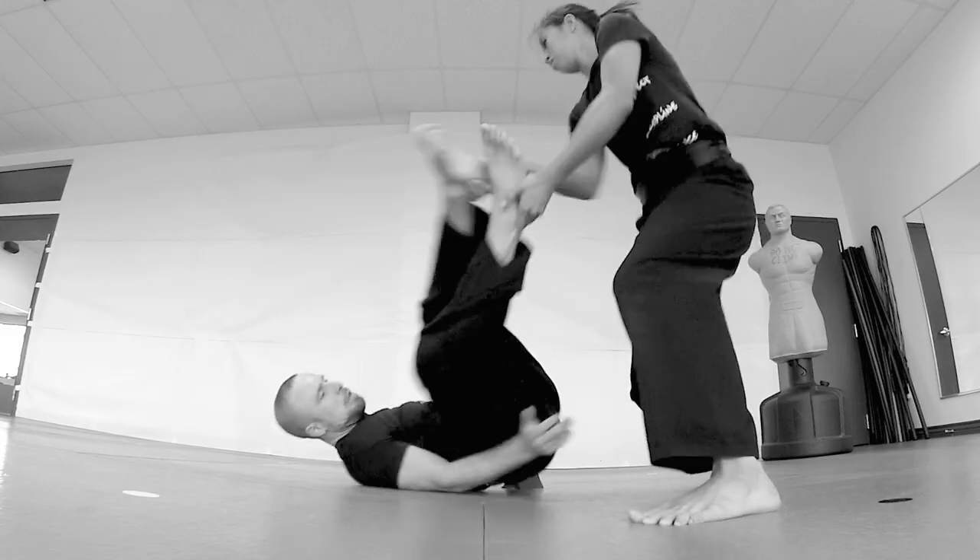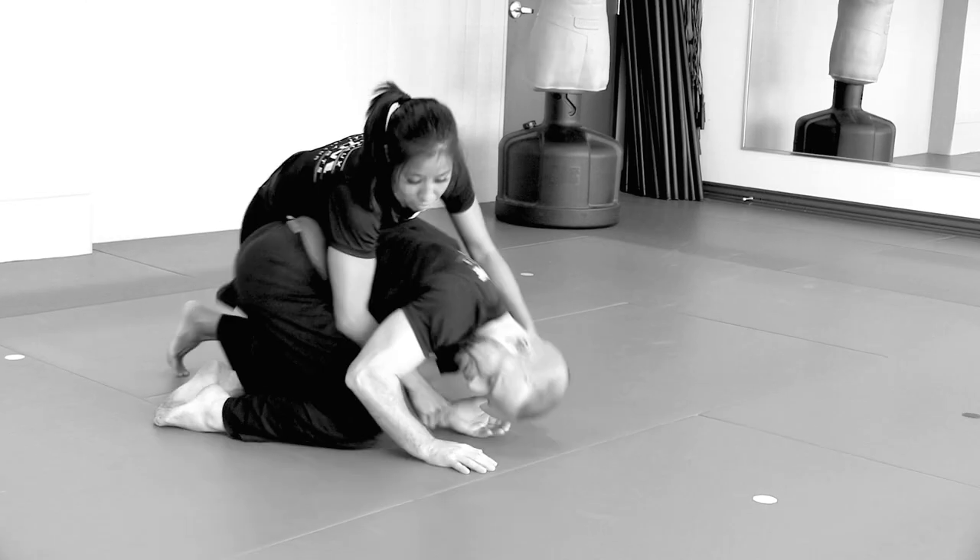The shoulder roll is a very important basic movement for ground fighting. It has a lot of different applications: to retain your guard, prevent your guard from being passed, and to escape different positions. Here's how to do it from scratch. If you've never done it before, here are the steps you need to go through to be able to achieve this roll.